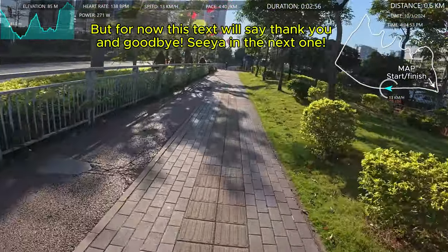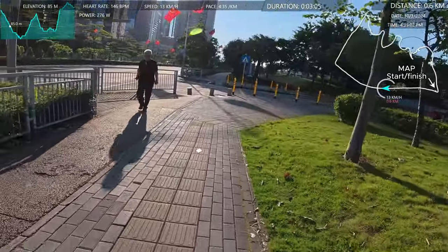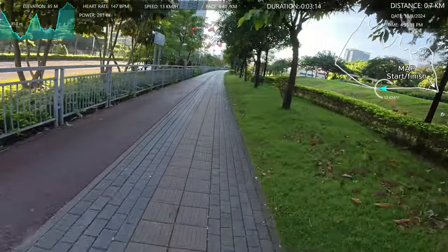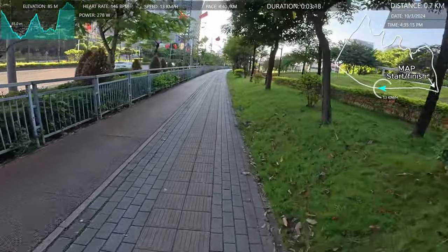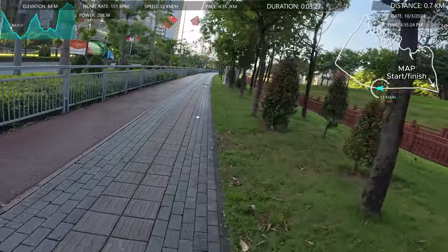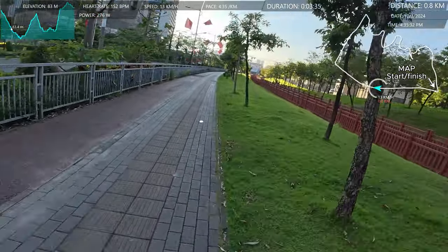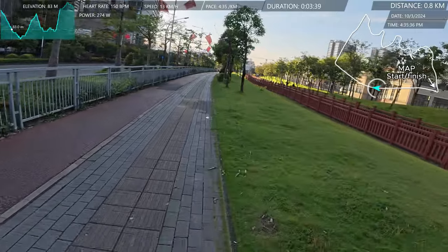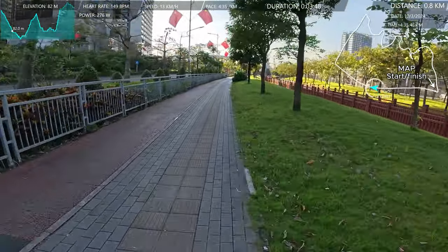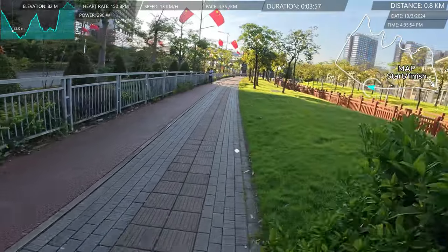Typical — someone just walks out in front without looking. If I was on a bike going much faster, I would have hit him. Running really easy today — easy as in slower — because yesterday I did a pretty fast 20k run and my legs feel a bit toasted. My speed right now is about four minutes 35 per kilometer. There's nothing wrong with that, but I am going downhill. My average pace will probably be five minutes per kilometer.